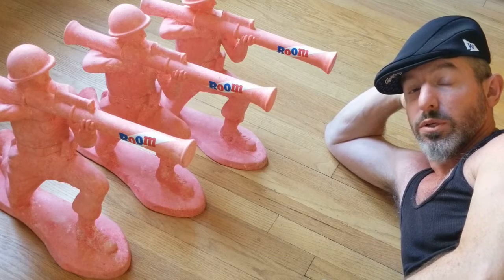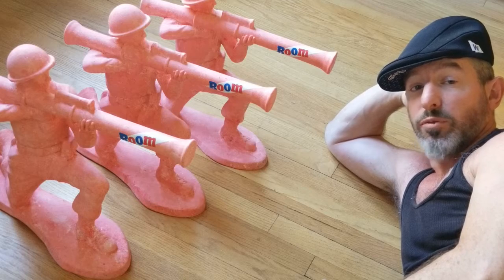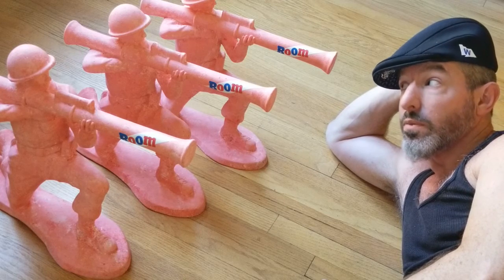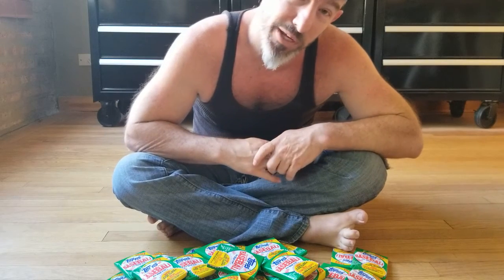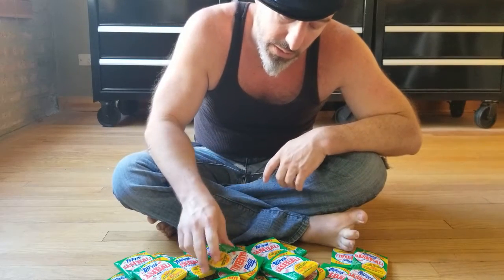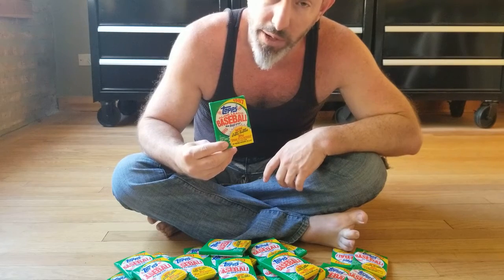Shortly after World War II, the Topps String Gum Company in Brooklyn started manufacturing Bazooka. Soon after launching Bazooka, Topps started making baseball cards and they would place a stick of gum inside their wax packs to help cross-promote their brands.